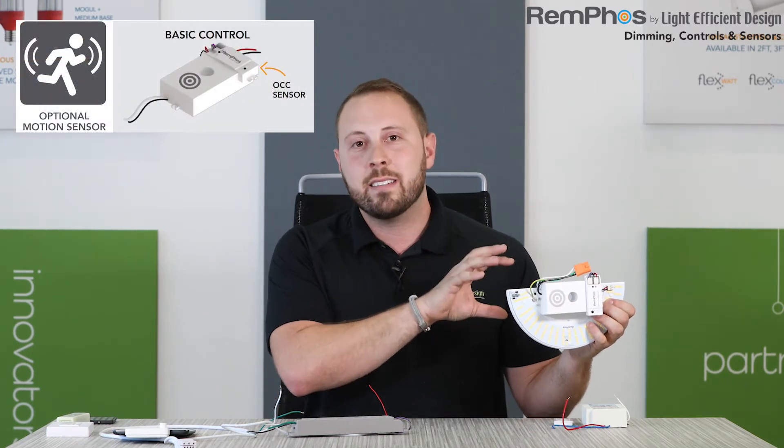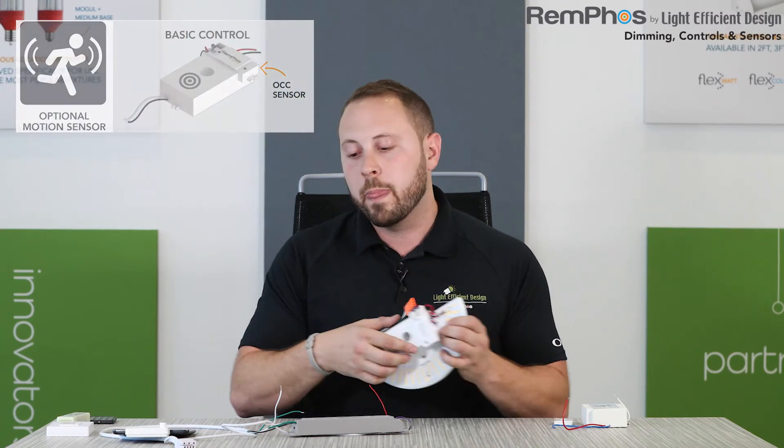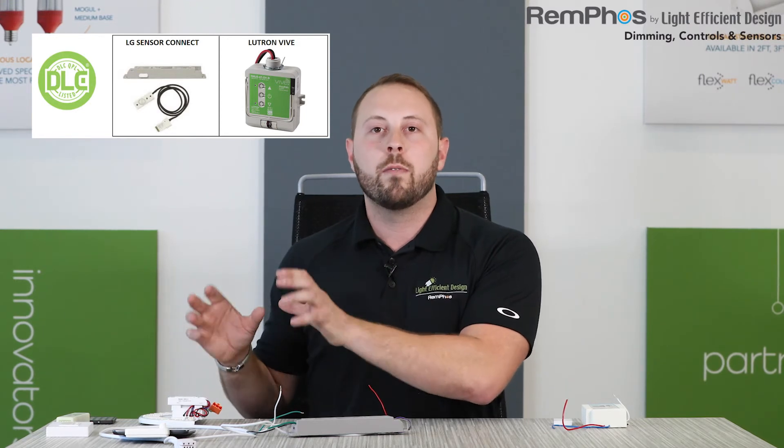In summary, we have two different solutions for controls: a basic level that's inexpensive, easy to set up, and fixture-integrated, and a number of different advanced wireless control systems whether it be Lutron, LG, or Avion. Use us as a resource when you're looking to design your system — we'd be happy to walk you through all the options. You can go to our website where, on many of the cut sheets for our retrofit kits, fixtures, or lamps, you'll see the control options we offer. For more advanced network lighting control DLC-approved systems, contact our product managers or sales people and we'll walk you through the different options. We really appreciate you attending this pro class — thank you.